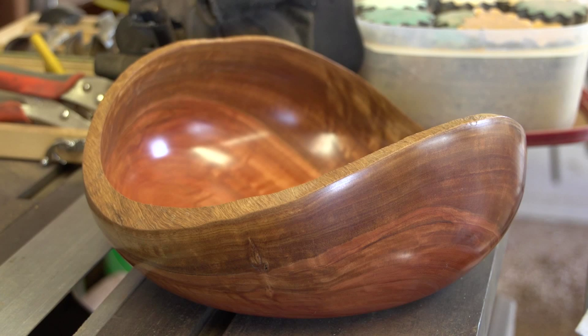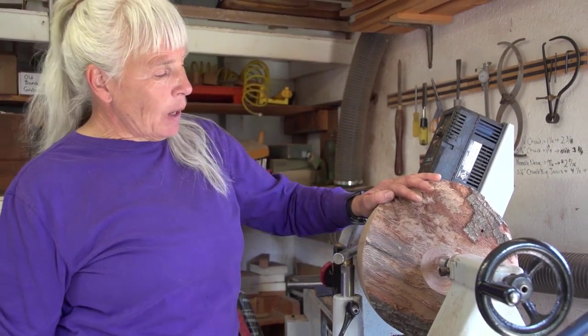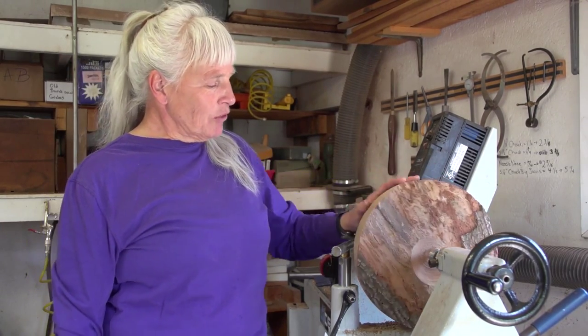This is a piece of live oak, locally grown here. In fact, it came out of one of my neighbor's firewood piles. I like wood with a lot of figure and a lot of interest. This has what I could call a natural bark edge — except the bark is gone, but it still has a natural top edge. That's sort of my signature — I really enjoy wood with a natural edge. This has a bunch of cracks and wormholes, and that's kind of my favorite wood.